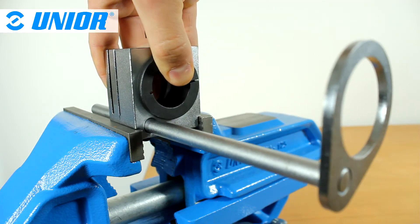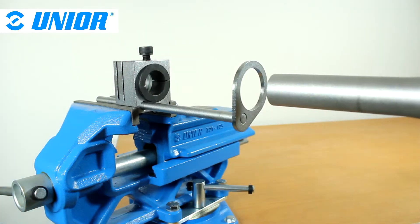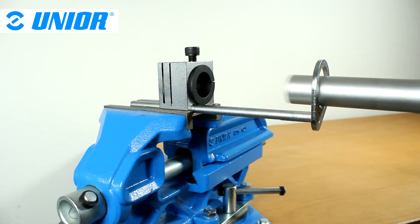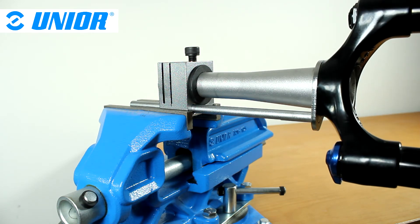You can now secure the cutting guide with the gauge into a vise. Slide the steerer tube into the gauge and the cutting guide. Be careful — it is very important — the gauge stays on the fork's crown. Once everything is set, you can tighten the cutting guide screw.